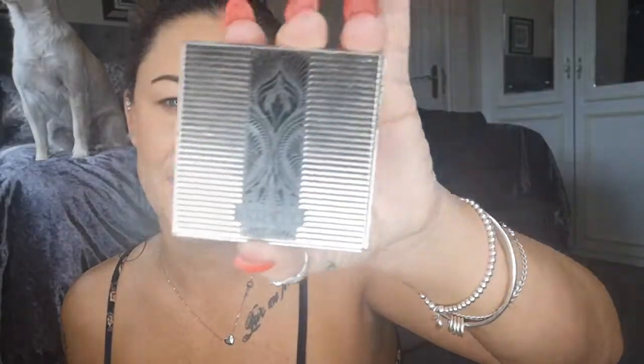Next I'm going to use this blusher from Art Deco. It's really really pretty — it's a gorgeous pink colour. I'm just going to use my brush and just literally get a nice little bit. Not too much. Just give me that rosy cheek look first thing in the morning.